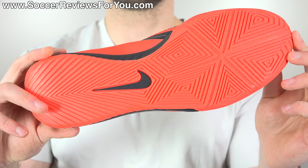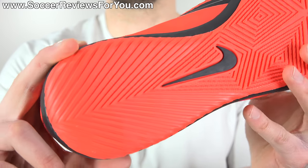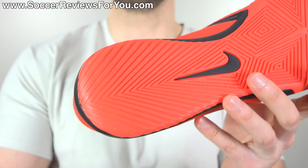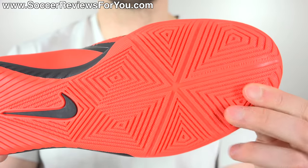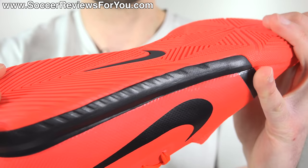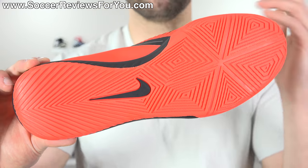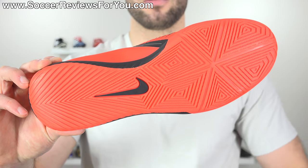Moving on to the outsole, it features what I completely made up calling 'phantom studs,' but this is the indoor layout, which has a completely new layout to what we've seen before. It's actually pretty decent in terms of overall traction. As with pretty much any indoor boot, if you're playing on a dusty indoor court you'll need to constantly wipe to maintain solid traction, but on a clean court the traction is really good. For use on concrete and street soccer environments, because the pattern itself isn't too thin, it holds up quite well and will be relatively durable on more abrasive surfaces. So in terms of the indoor bottom, it's actually pretty solid.